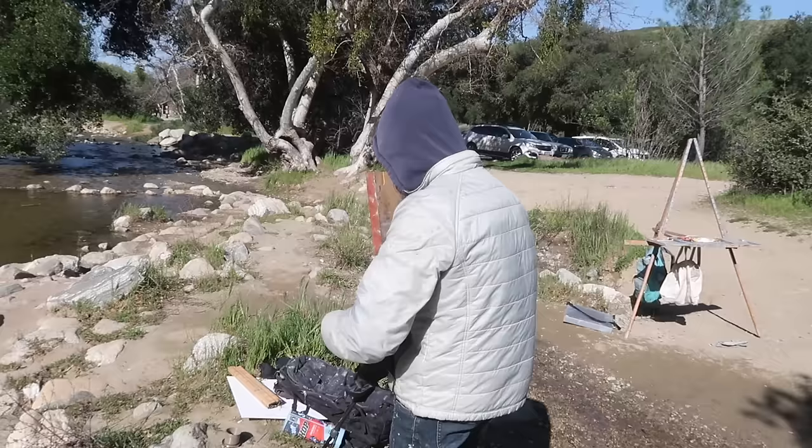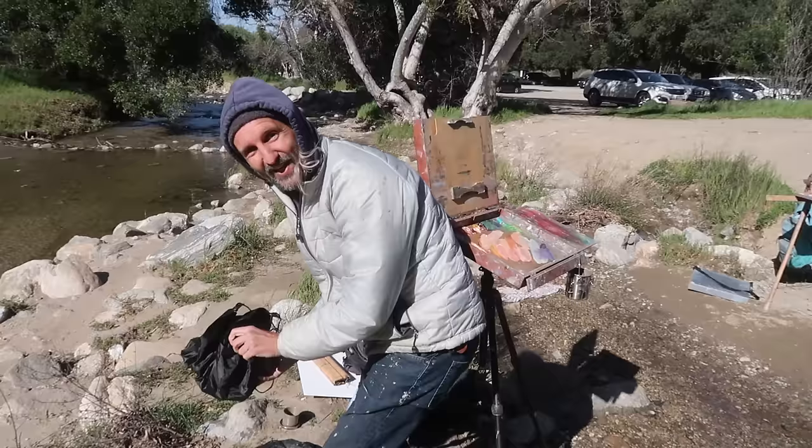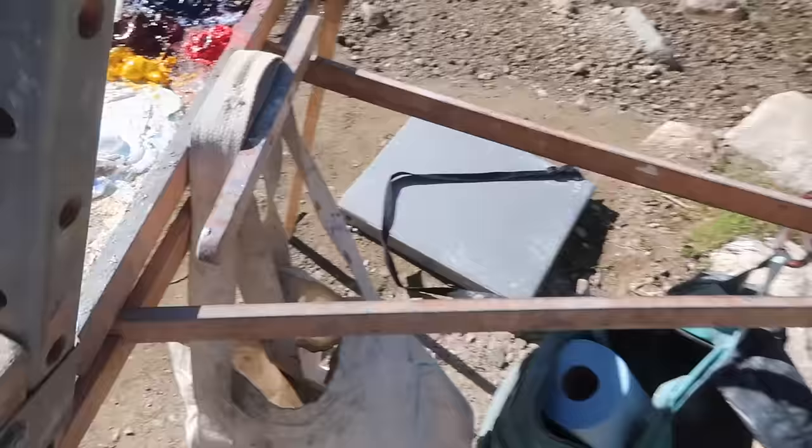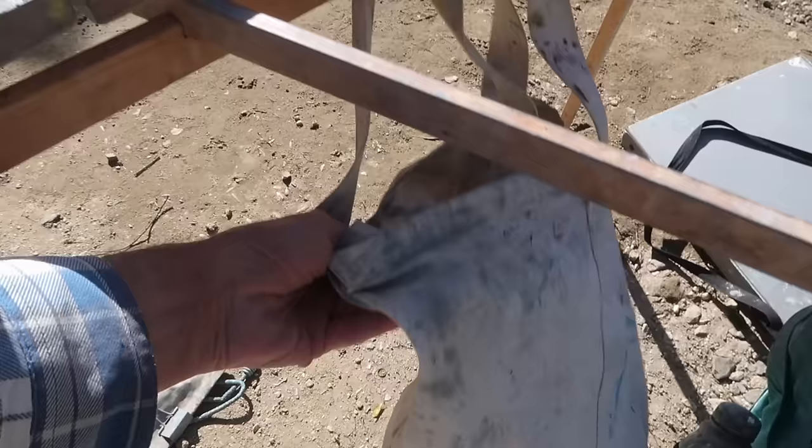I've hung my backpack on my easel and I'm going to weigh down my palette as well. I've got my canvas bag that I carry my palette in and I put some rocks in it. We're out in Placerita Canyon in Southern California with Araya on an extremely windy day, so we are weighing down our easels with rocks and our backpacks, hoping for the best and trying to make something of the scene.